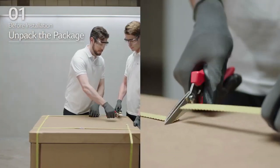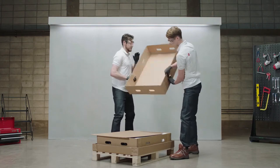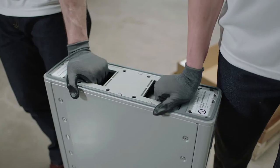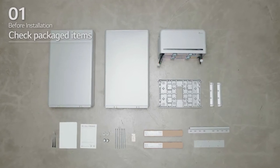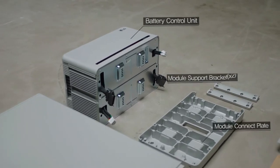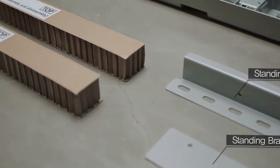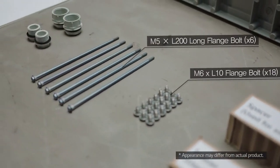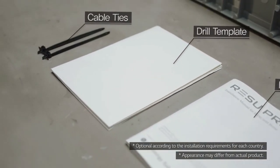Open the package of the Rezu set carefully. In the box, you will find the battery modules, battery control unit, module connect plate, module support brackets, standing brackets, spacers, M6 by L10 flange bolts, M5 by L200 long flange bolts, 3/4-inch to 1-inch adapters, caps, manual, drill template, and cable ties.